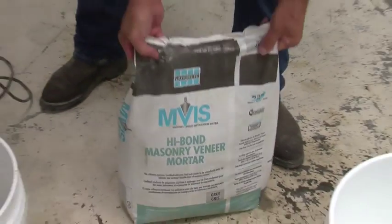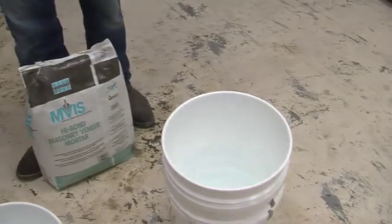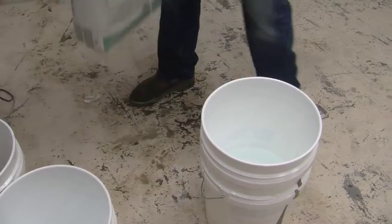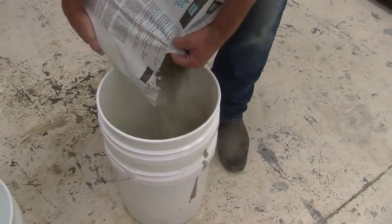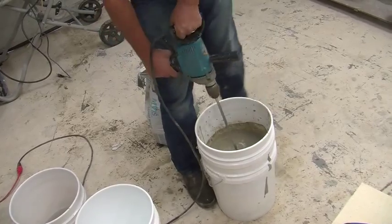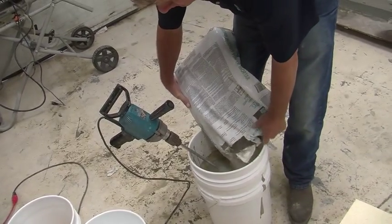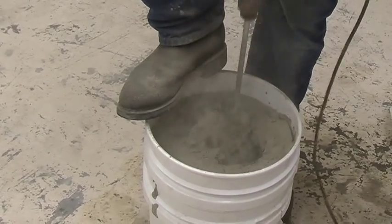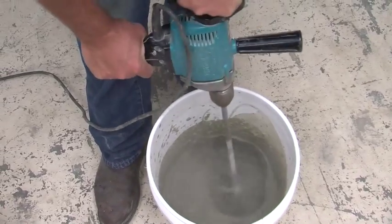Mix polymer modified pre-bagged mortar from Laticrete. Start with about 5.5 quarts of water in your bucket, then add about half the bag of mortar. Using a slow speed mixer, mix it up, then add the second half and mix again. Add small quantities of water until the final mix reaches a smooth, trowelable consistency.